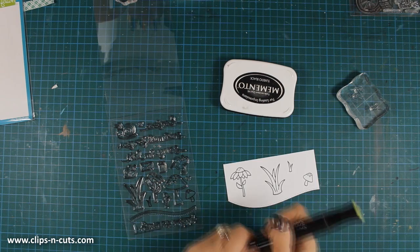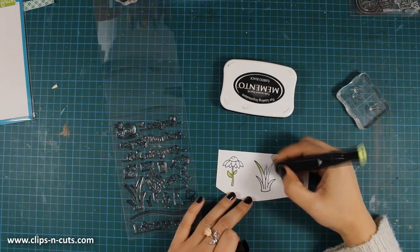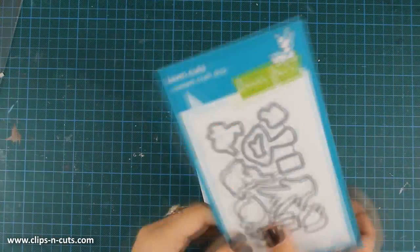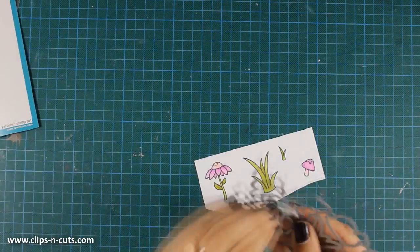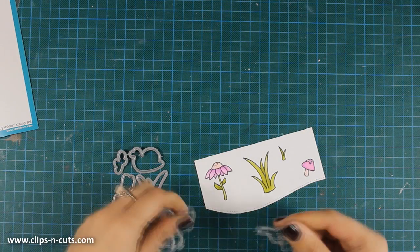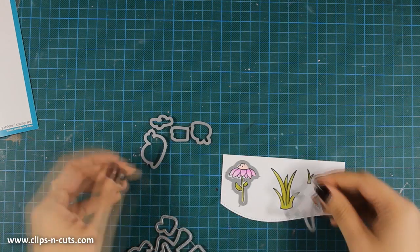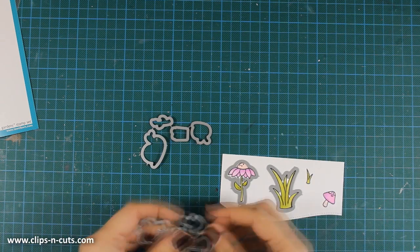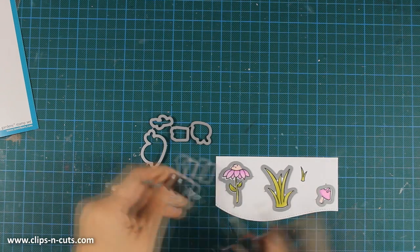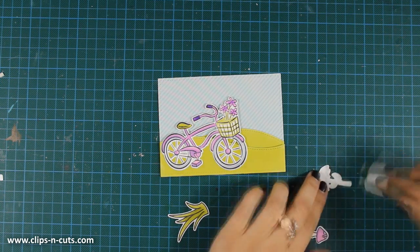I've also stamped the tiny little mushroom, and I'll quickly add some color there and then use the matching dies to cut around them. I just love those dies that cut out each and every image in the stamp set. I like to bend them back and forth to release the cuts, but a pair of pliers nearby is always handy. So I've cut out all the images and it's time to assemble my scene.